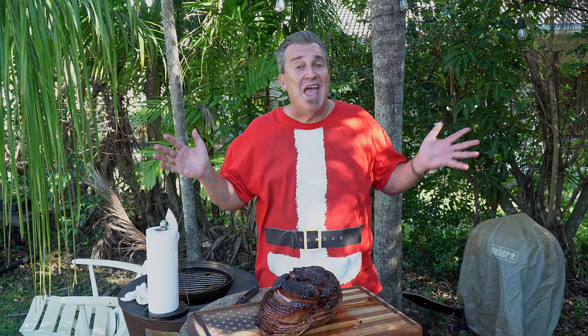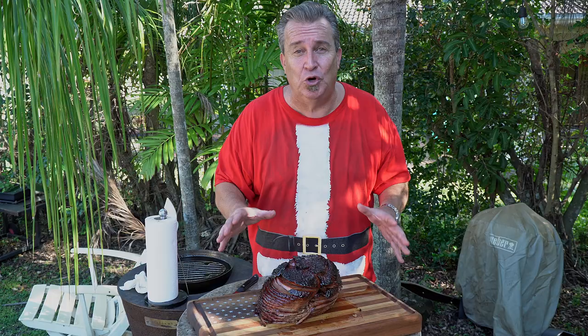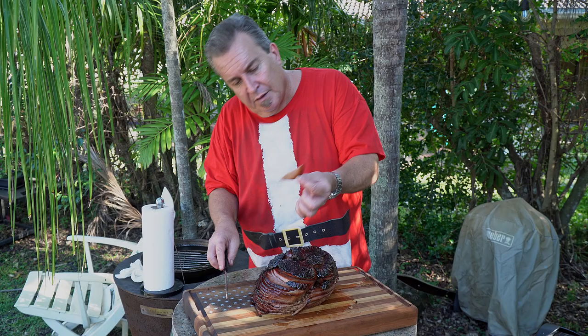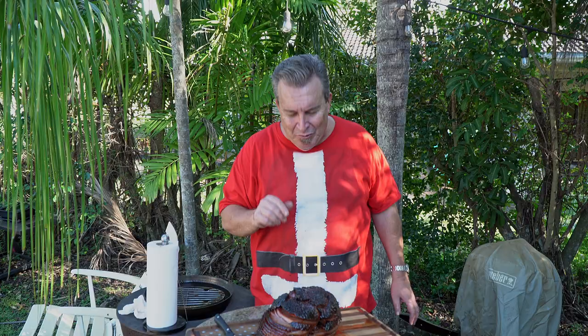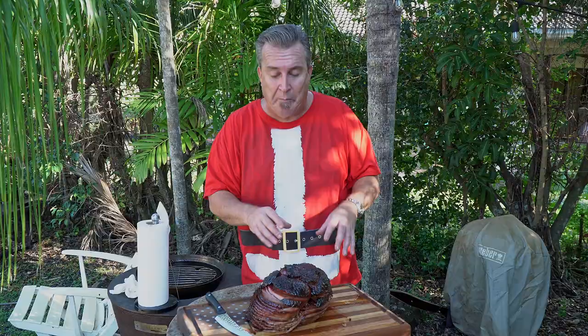It is such a beautiful day out here in South Florida, we decided to move outside — just trying to make you northern folks a little jealous. This thing turned out absolutely beautifully. There's a bone in the middle, so when you carve it, stick your knife in and carve around the bone. Look at that — is that gorgeous? Nice smoke ring, nice crispy edge right there. Oh my God, it is full of flavor. That is so good.